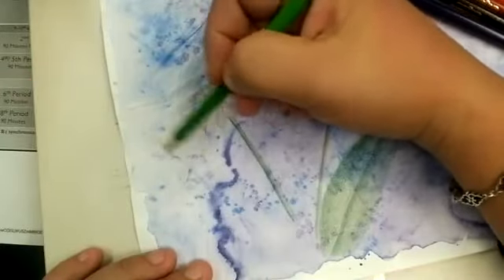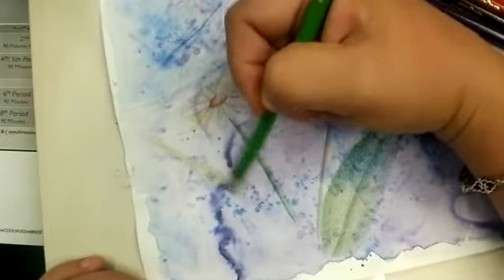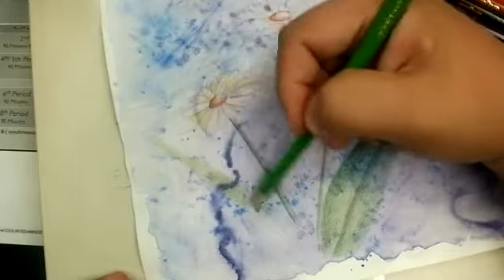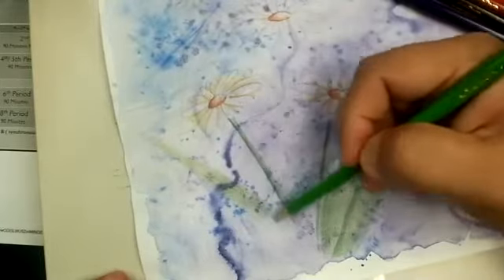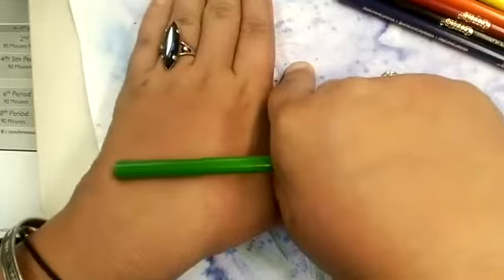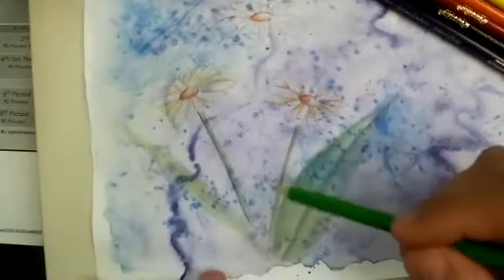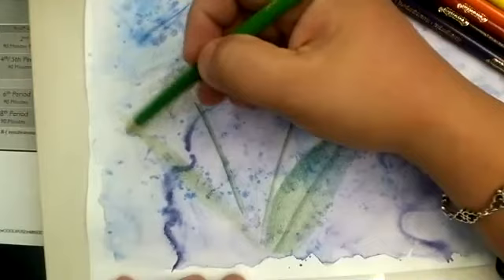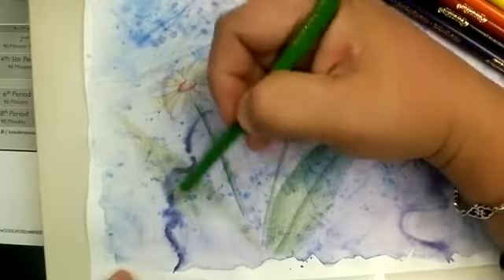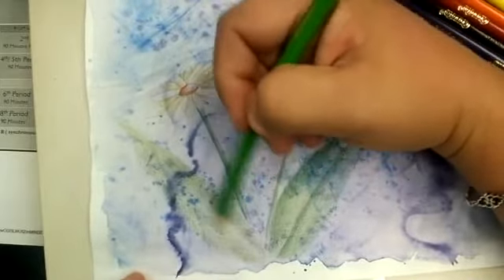I'm going to add a little bit more color to this — you guys should be applying color already to yours. I only had one person submit the photograph yesterday — I believe it was only Candace in this class period that submitted it. So if you did not submit the photograph of the outline only — which was just the pencil part, the part I was grading — you need to submit it now. If you forgot to take a photograph and you already started this, just take a photo where it is now and upload it before you finish the color pencil, because that was part of the grade. You're getting a test grade for each and every single thing, so please make sure you document and photograph each part.